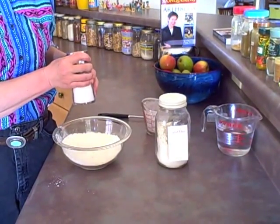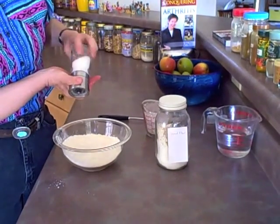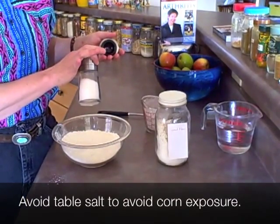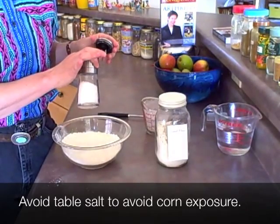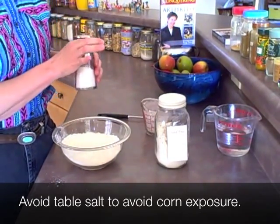I'm using sea salt instead of table salt because it's not allergenic. Table salt, for people with corn sensitivity, can often trigger them. So it's a good idea if you have arthritis or an autoimmune condition to just start using sea salt so you're not getting corn every day. Even if you don't have a corn sensitivity now, you may if you get exposure every day.